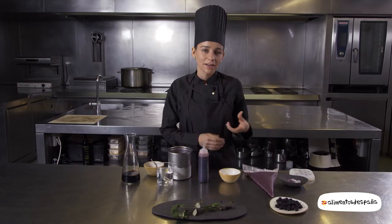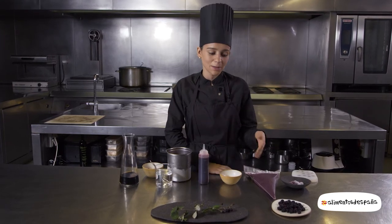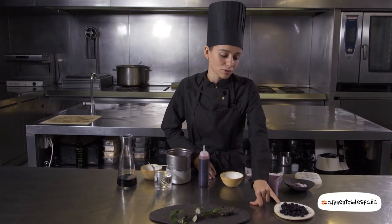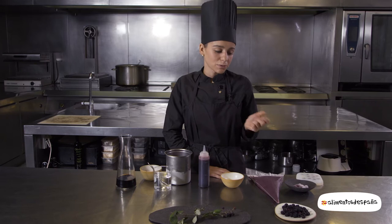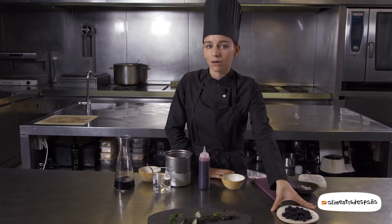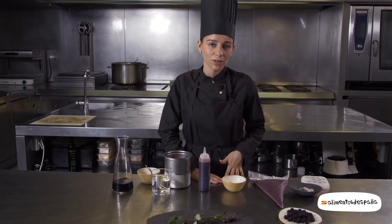For us, it is very important to recognize these people who, day after day, bring us seasonal ingredients from the surrounding area. In this case, these are the moras, but it is also very important in terms of the mushrooms and any other seasonal vegetables from the zone.